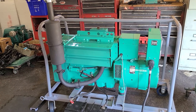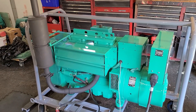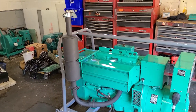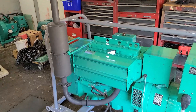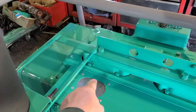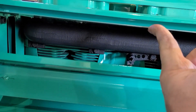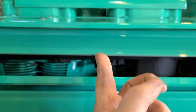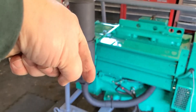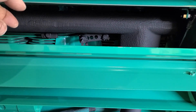The bottom line is this: these diesels will wet stack when they're lightly loaded or unloaded for an extended period of time. Some people reported seeing black liquidy stuff all over the place. Originally the exhaust pipe and muffler were mounted directly into the exhaust manifold coming straight down. What was happening is that liquid from the wet stacking accumulated in the muffler and drained back down into the exhaust manifold.